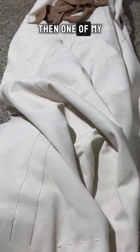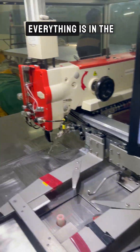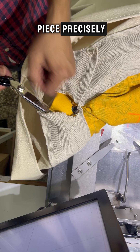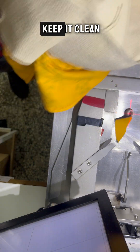Then, one of my team members carefully pulls it and positions it onto the machine. Next, we make sure everything is in the right order. I cut the Taqua piece precisely and any extra fabric is trimmed off to keep it clean.